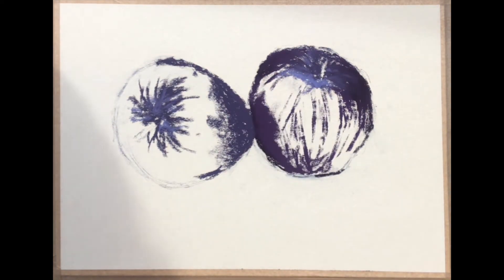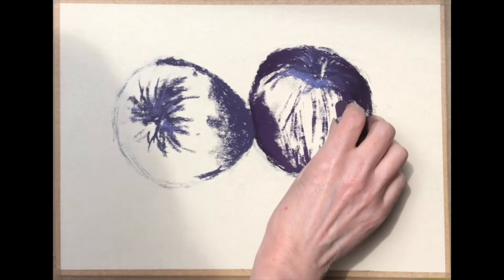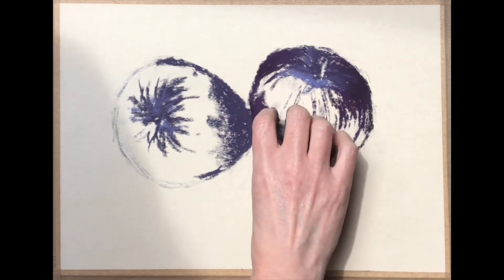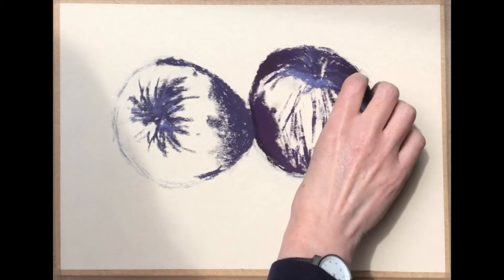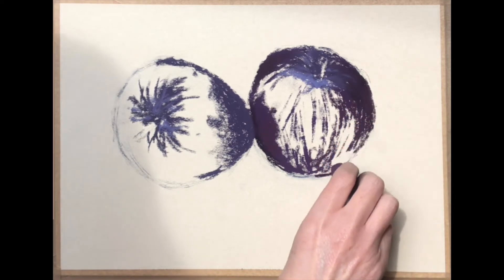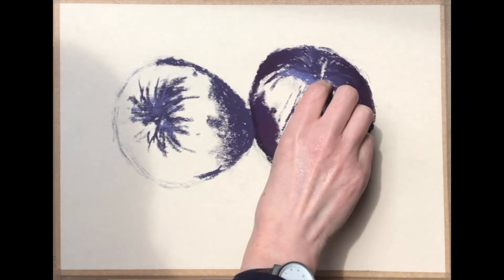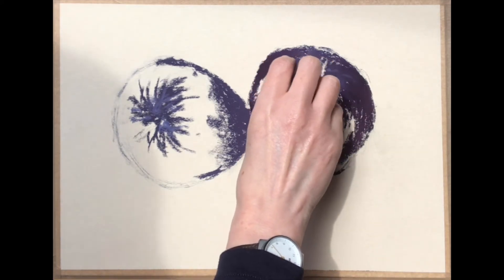I'm going to start to change my purples now — this one's got a little bit more red in it. Most of my pastels tend to be Unisons; they're really lovely with rich tones, very creamy and buttery, not chalky at all. I think often people think that pastel is hard and chalky, but there are so many different kinds and a lot of them are really quite smooth and creamy. Not to be confused with oil pastel, which is different again — this is soft pastel.